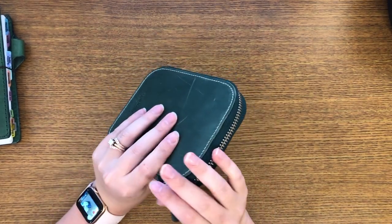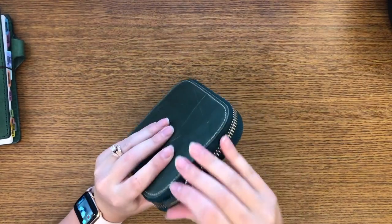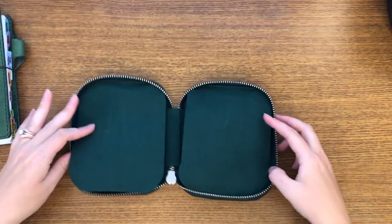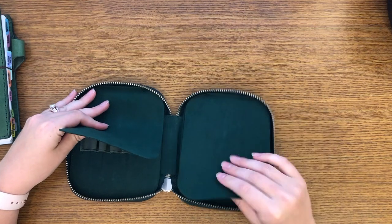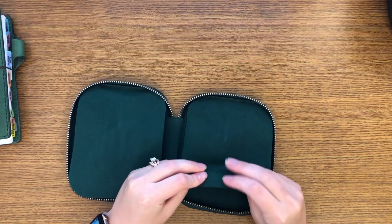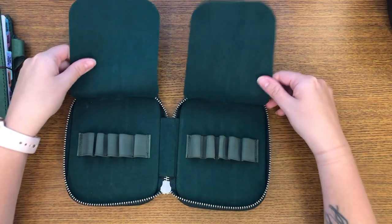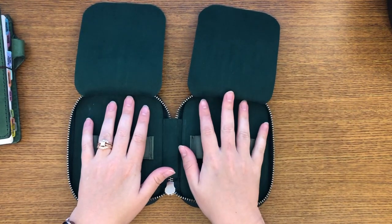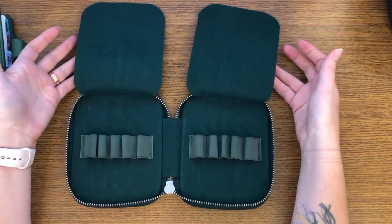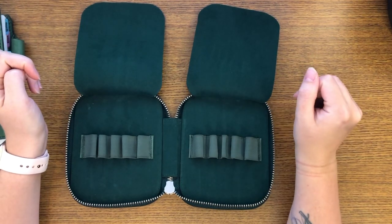So this is the pen case. It does have a YKK zipper, which is very nice. And you open it up and you get these two pieces of felt. They are pretty thick, so they're very durable — they don't feel flimsy or anything. You get these two flaps and you uncover it and you get five spaces here and five spaces here for your pens. So I'm going to show you my collection and put them in here as I do that.